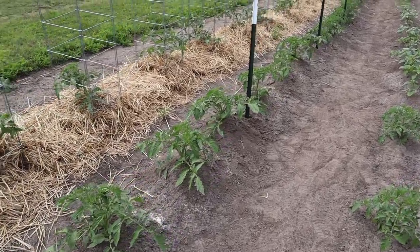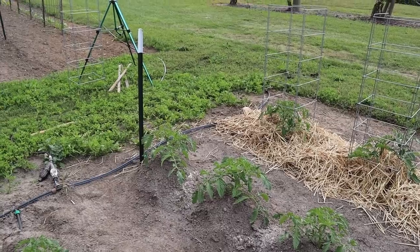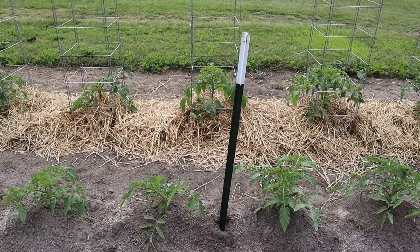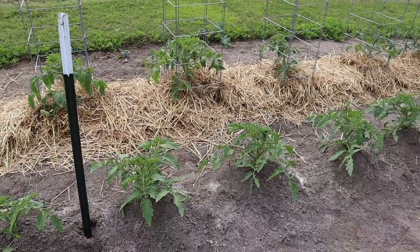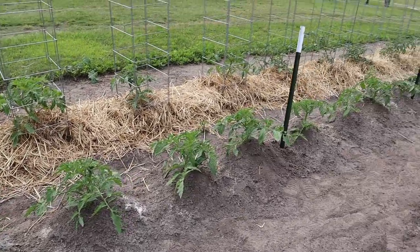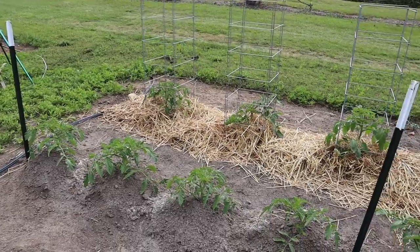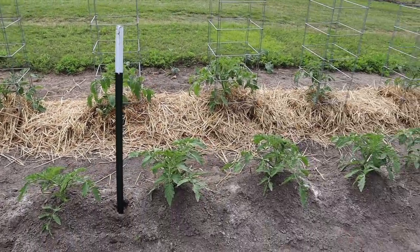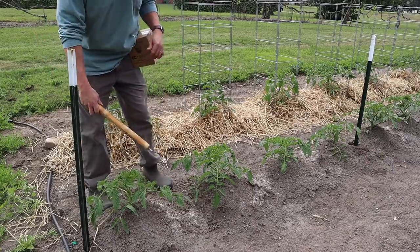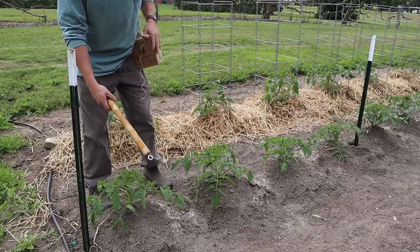When I was using wooden stakes I would put one between every two plants, and sometimes a metal post on the end for extra support. Since I'm using these sturdier metal tee posts, I'm going to try getting away with one post every four plants, and I think it'll work fine as long as we keep our twine tight. I've got these posts every four plants along the row and then one on each end. This is always a little tricky to film because once I get going I can't grab the camera — I'm kind of tied to everything. I've got my box of twine and my new wand.